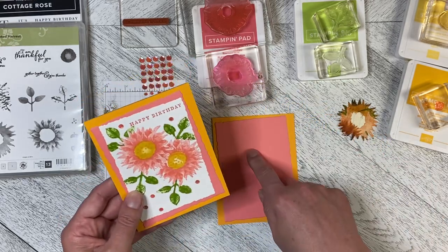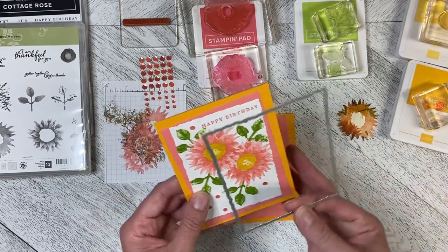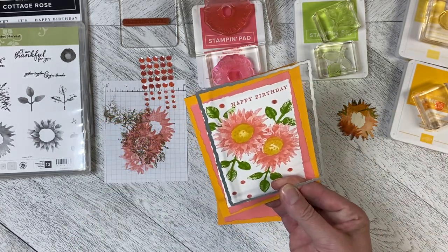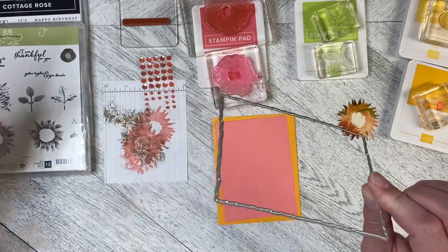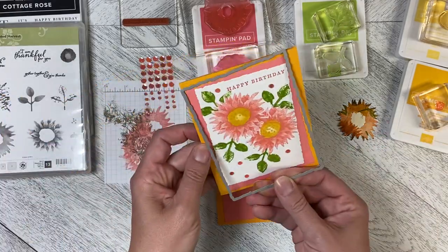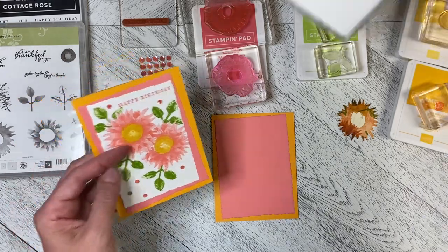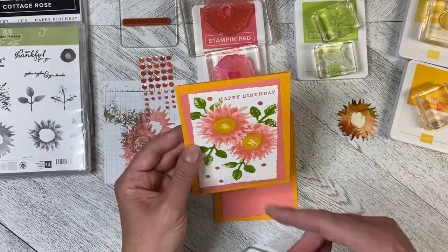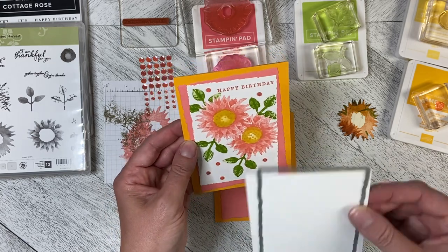What I've got is a Mango Melody base with a Flirty Flamingo mat, and I've used the Deckled Rectangles die — the largest one here — to do the Flirty Flamingo, and then I've got the next size down which we'll use to cut out the center.